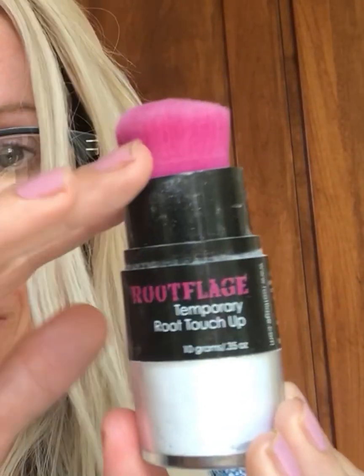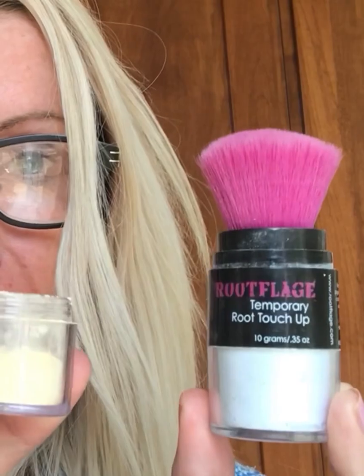Hi, my name is Lucy and I am the creator of Root Flage. I'm gonna tell you a little bit about our product and some things that it could do. Root Flage is available in a full size that comes with this Kabuki brush. It also comes in a refill jar.